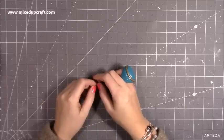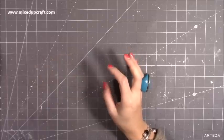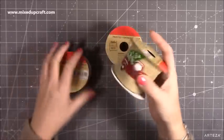Hi everybody, it's Sam at Mix Up Craft. Thank you for watching today. I've got a few really nice things to share this week. First of all, I just picked up these ribbons and I've already started to use this one here.